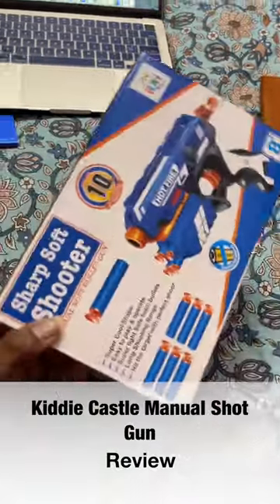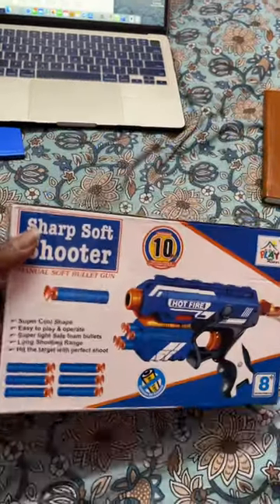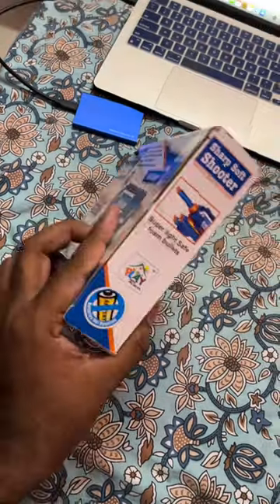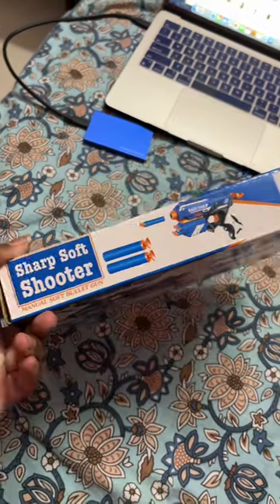As you can see, you can see a castel manual shotgun. We also have 10 soft bullets we provide. If you use a soft foam bullet, you can use a soft foam bullet.